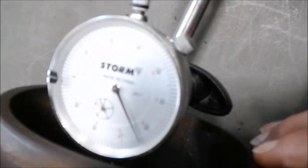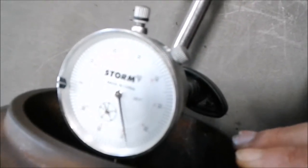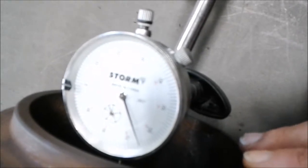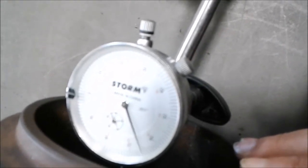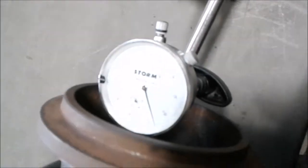So we're sitting here and going ahead — looks about four thousandths of an inch. Three to four thousandths of an inch. That is within tolerance.